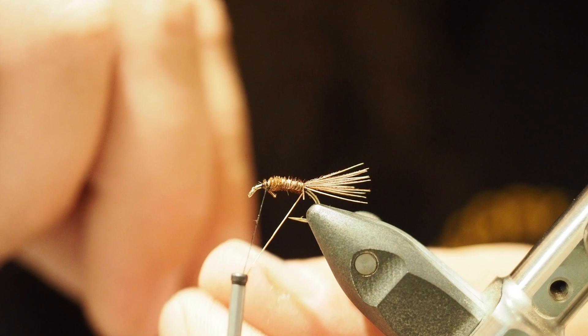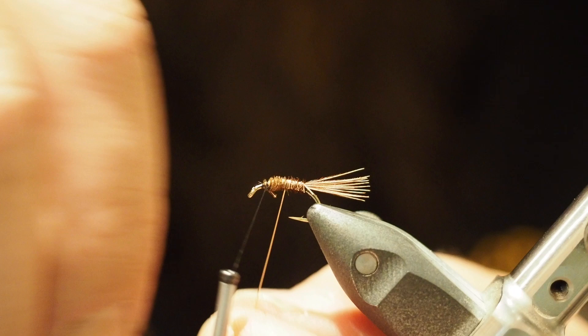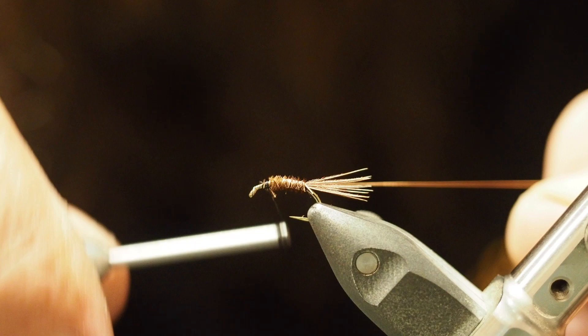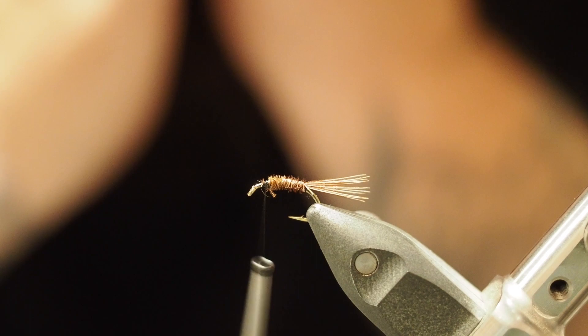Now grab your copper wire and thread it towards yourself — opposite to what we did with the pheasant tail. Wrap it: twice, three, four, five times. Bring that down around your thread, give it a loop and back, then the other way, give it a loop, and work that back. Snip off the end — helicopter it as some people like to do, but I find it always messes up my flies, so I just snip it off with scissors.